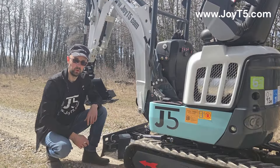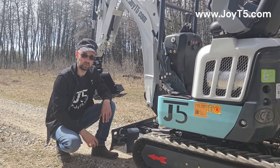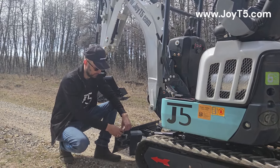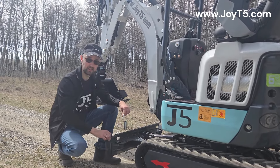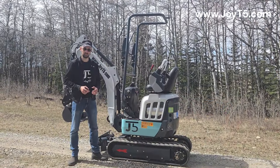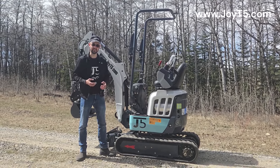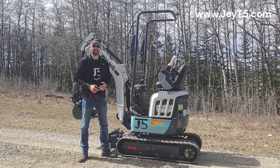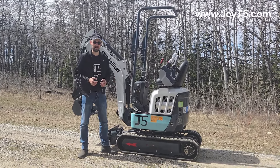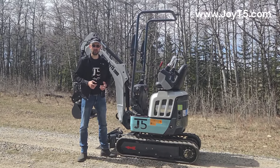Over here we have our blade with fold-out sides, in order to allow you to make it wider when you pull out your tracks. To fold out the sides, you simply pull the pin out and then pull the blade. This machine has expandable tracks. When the tracks are pulled in, it's only 75 centimeters wide — that is under three feet — and you will be able to fit through any man door. That's why it's very popular with contractors that need to get into the backyards of their clients.